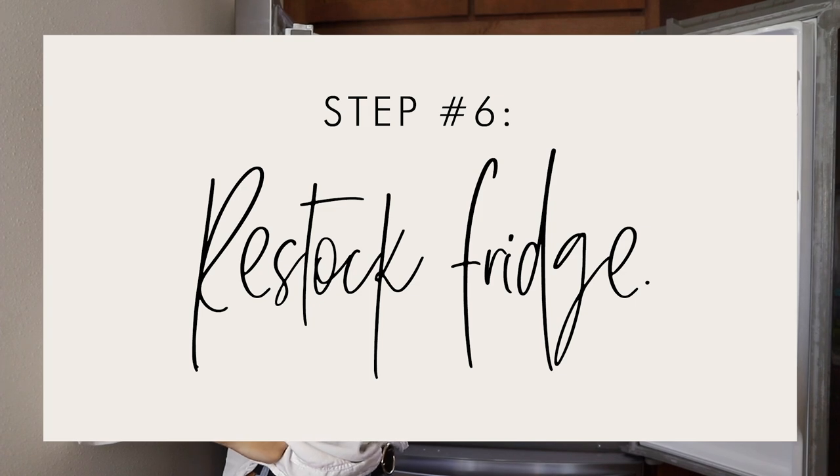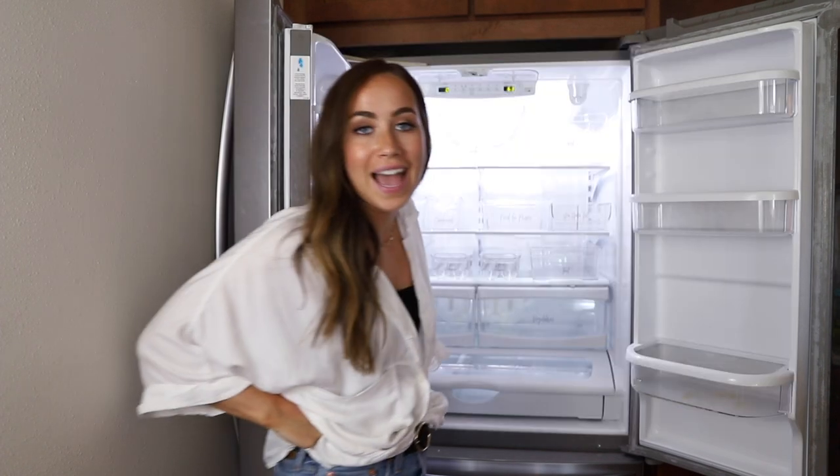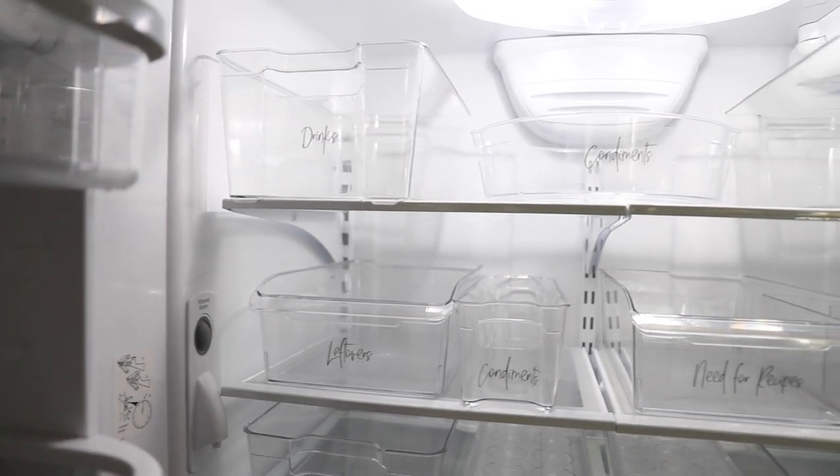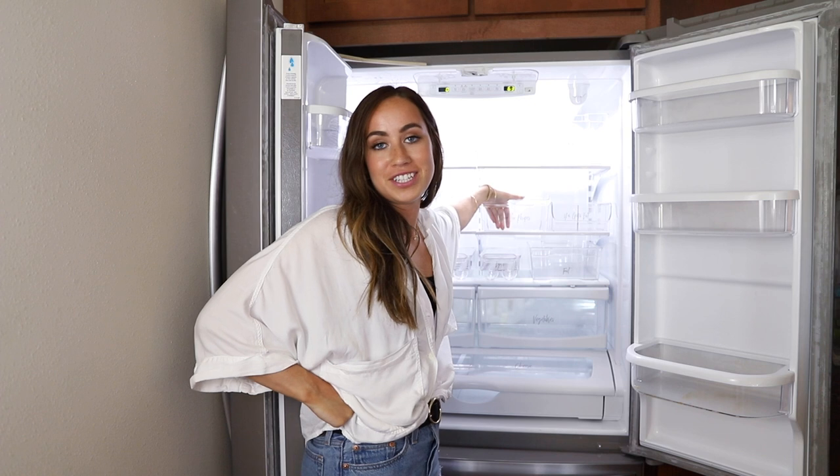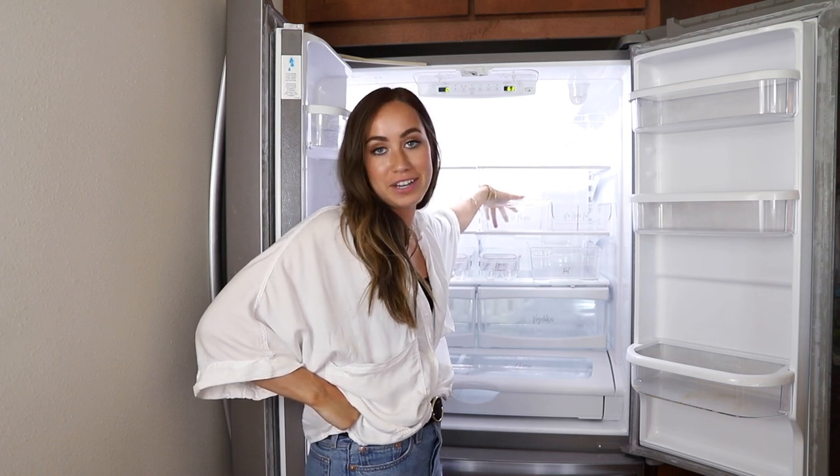Now that we have the labels on and the containers in the fridge, it's time to restock. I'm really happy with how all of these labels look — it looks better than I thought. Now I'm going to refill the fridge and put all my food back and hope that everything actually fits.